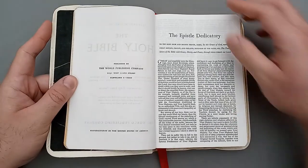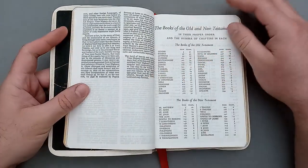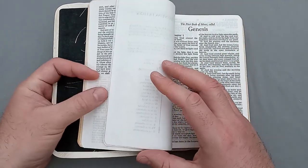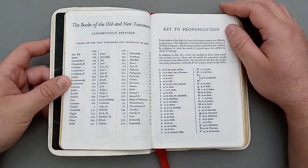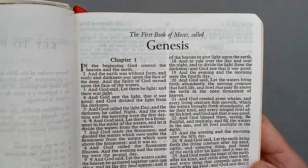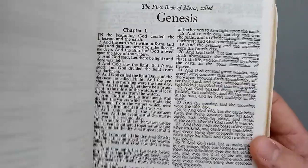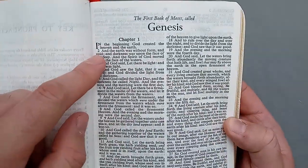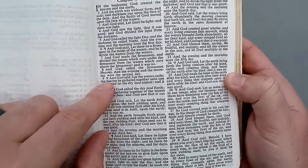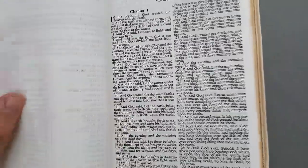Then we have the epistle dedicatory, the books of the Old and New Testament, the pronunciation key, and then it gets right into the Bible — the first book of Moses, called Genesis.